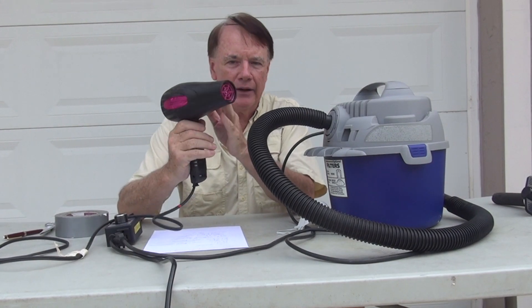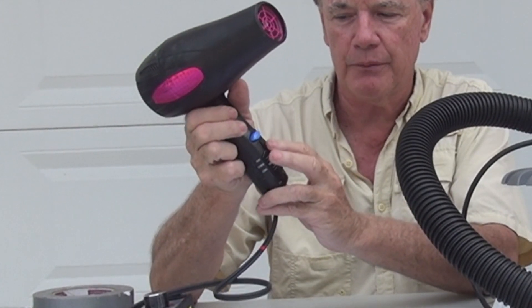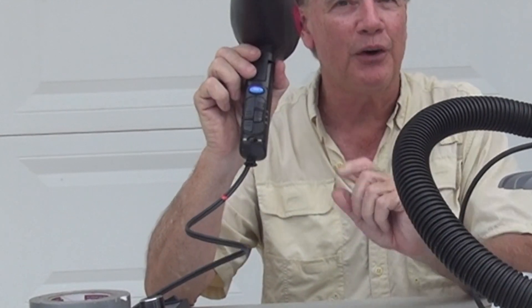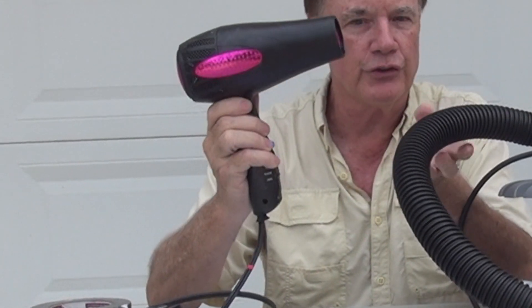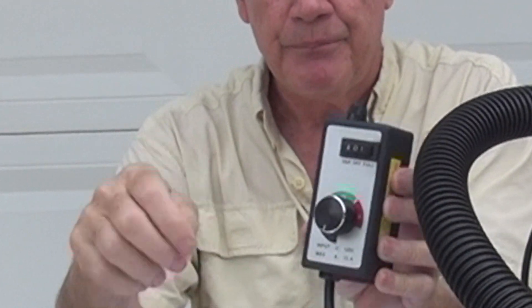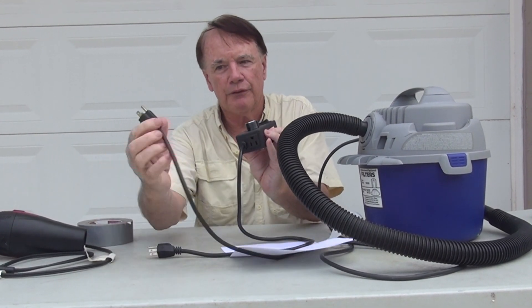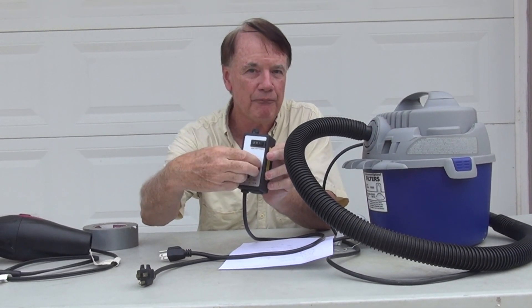Another way to get positive pressure with something that's in most homes is a hairdryer. A hairdryer — if you use the cold feature, which this one has, which turns off the heat, and put it on low — you can get the volume of air you need regulated using a couple of other devices. You can go on eBay and buy this item right here for $18. It's basically a rheostat — it plugs into the wall, uses 110V, and you plug your device into that to vary the motor speed.